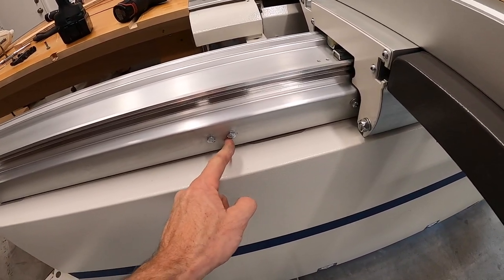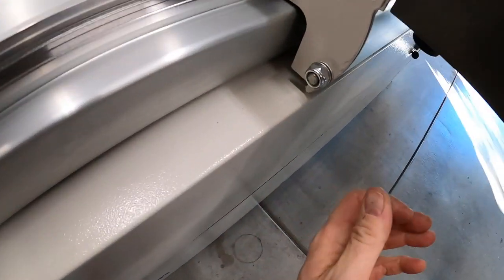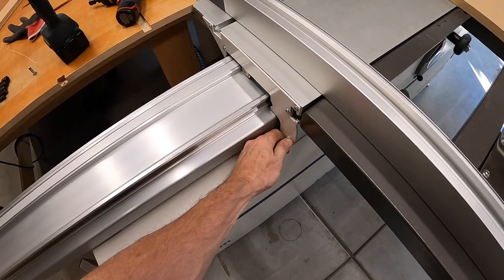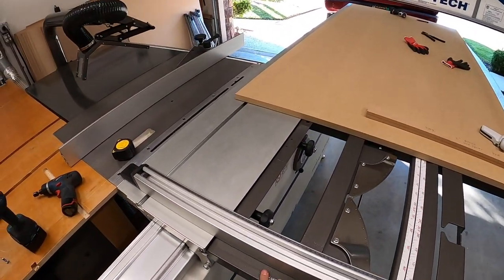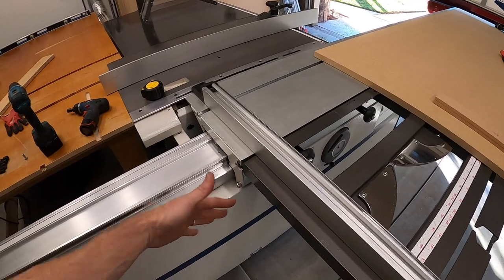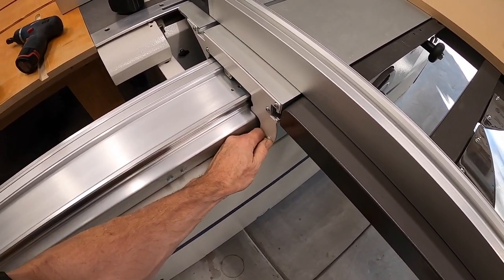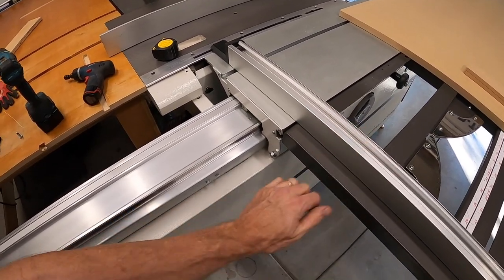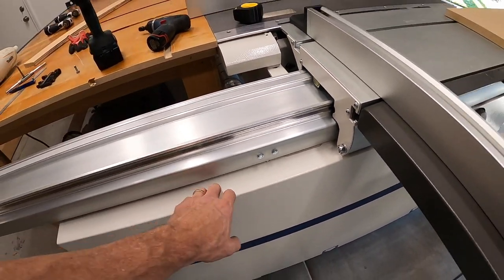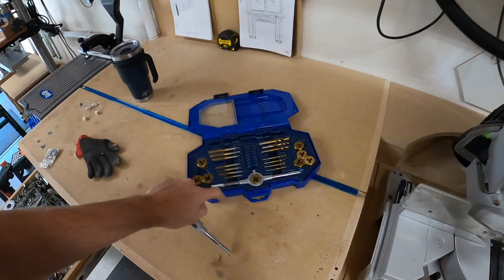I went ahead and put the second bolt in here so now my pin is sandwiched — when I lock it in, it's locked in. Not that I'm going to be going back anytime soon, but I will. So I've got two settings now and it can't move. I wish the manufacturer would have given more stops — that would have been so nice. A couple bolts tapped in and we've got ourselves some stops. I just used my tap set that I picked up at Lowe's years ago — it's an SAE set, not metric.